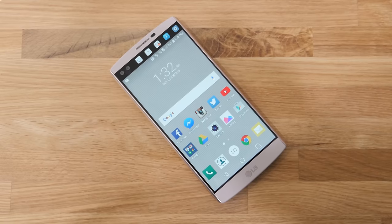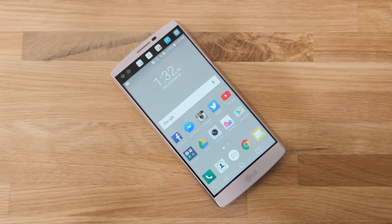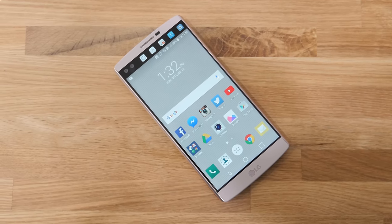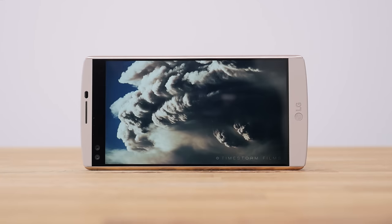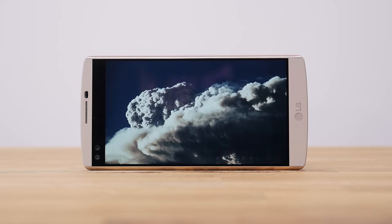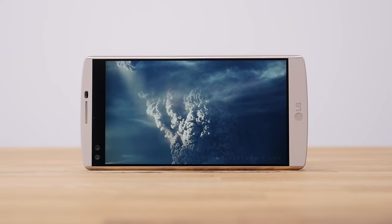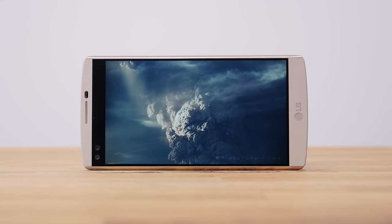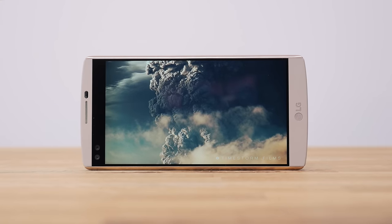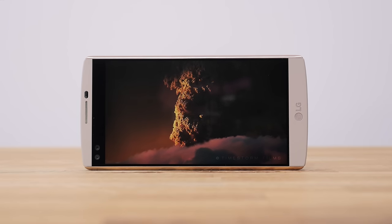Moving on to the display — this features a huge 5.7-inch display with a resolution of 2560x1440, bringing you to a very respectable PPI of 515, and what can I say, it looks great. Though after using devices such as the Samsung Galaxy Note 5, I did notice the display just wasn't as bright, but I'm sure no one will complain. The colors are great and pretty natural, the blacks are very strong, and that adds some great contrast. The bezels on LG devices have historically been very thin, which makes the video experience very immersive.